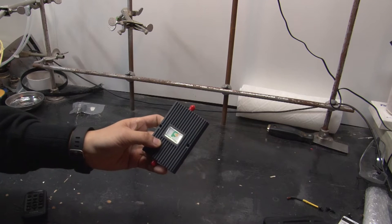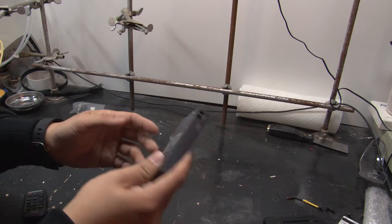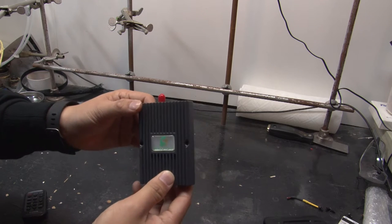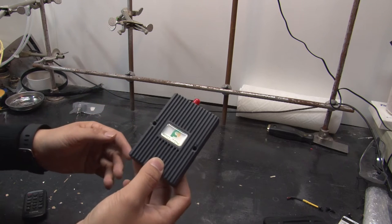Hey YouTube! Figured I'd bring you a little teardown video today. I've got this cheap little cell phone signal amplifier that I picked up out of a scrap yard for maybe like two or three bucks because it's all just scrap metal value.